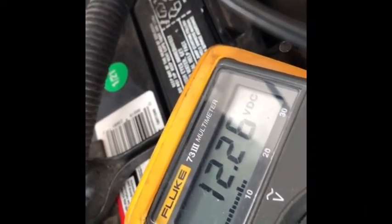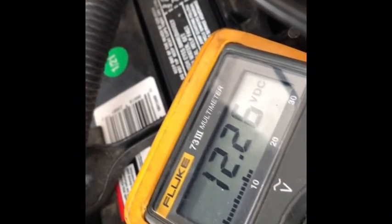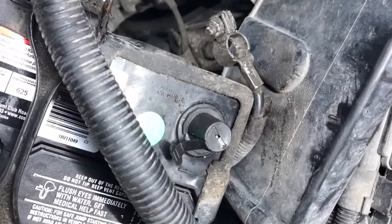After changing the battery and checking the charging voltage, the car is running and it's only 12.26 volts. That tells me the alternator is not charging — we should expect to see 14-something volts. This is a brand new battery, so we're going to replace the alternator. We'll disconnect the negative battery terminal first.